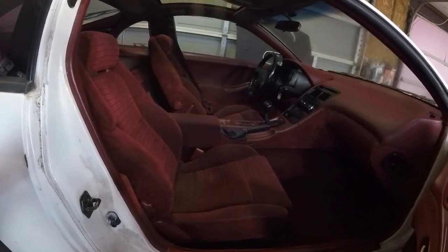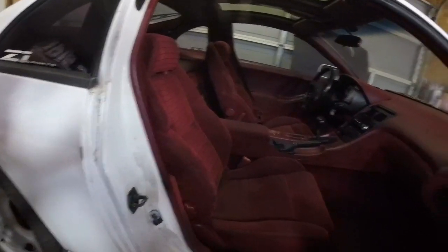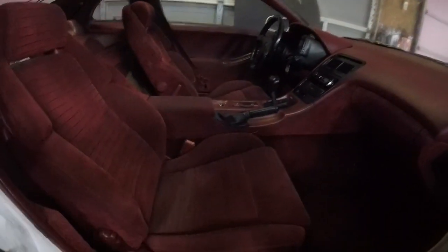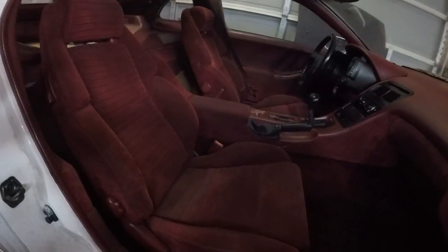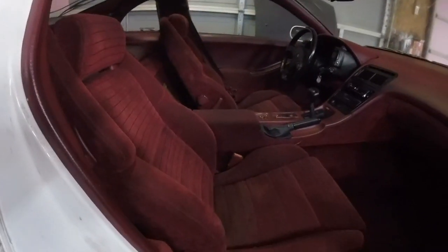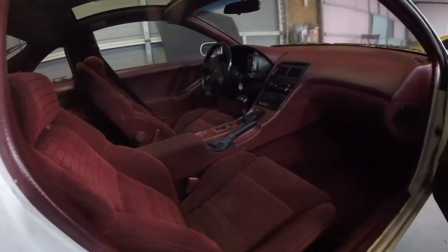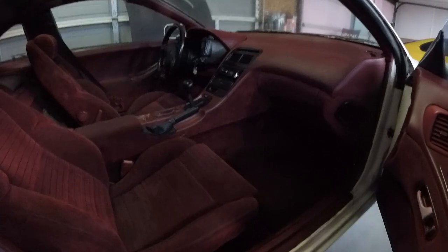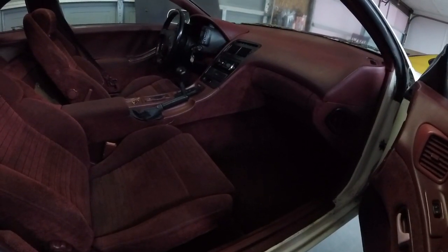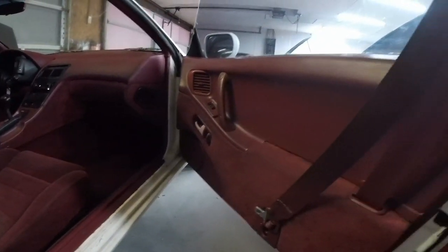Hopefully this shows up on camera, but this is like 80% of the reason I bought this car in the first place — this almost mint 1990s porno red interior. As you'll see in another project introduction video, I'm definitely a fan of mint oddball color interiors, so I had to get this one. I actually have a set of long discontinued, never used, brand new OEM red floor mats. Pretty sweet.